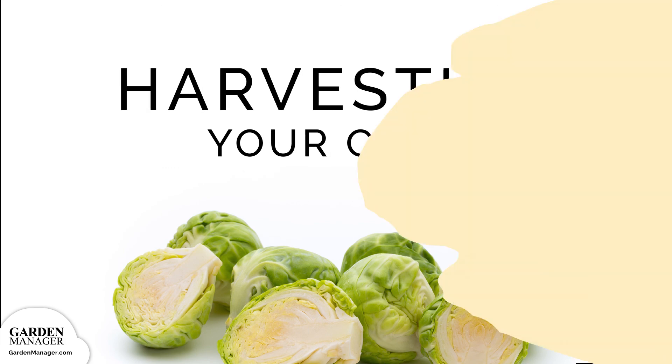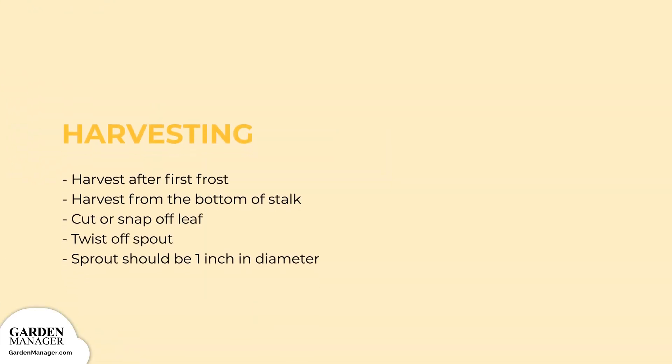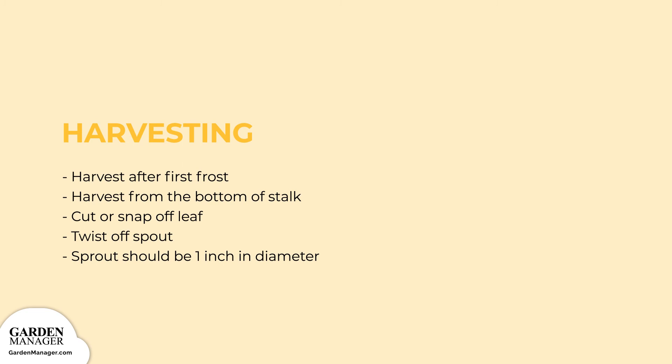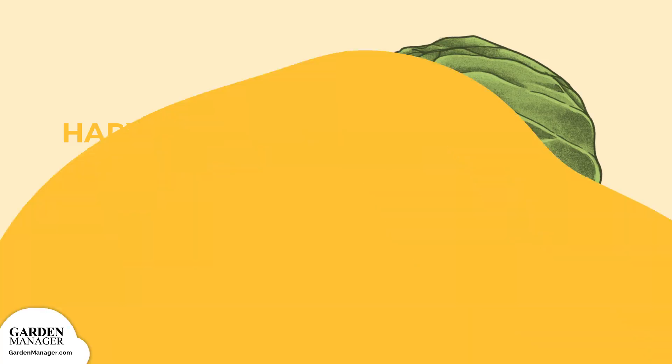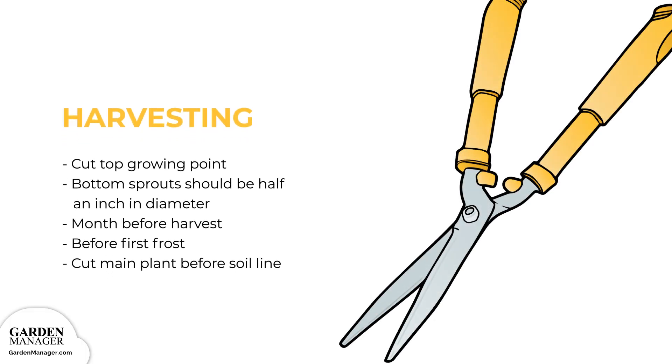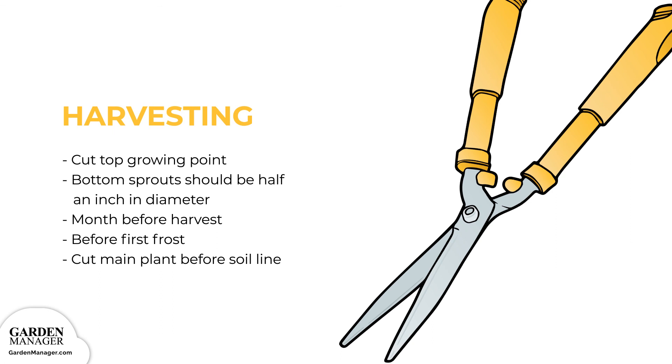Harvesting: Wait to harvest Brussels sprouts until after the first fall frost as this improves their flavor. For continuous harvesting, sprouts can be harvested from the bottom of the stalk upward in the direction that they mature. Simply cut or snap off the leaf below the sprout, then twist off the sprout. Only harvest sprouts that are about one inch in diameter. To harvest all the sprouts of a plant at one time, cut the top growing point of the plant off when the bottom sprouts are about half an inch in diameter — usually about a month before harvest, before the first fall frost. To harvest the whole plant, cut the main stem just above the soil line. As the sprout grows larger, remove the leaf just under it, channeling all the plant's energy into that sprout.